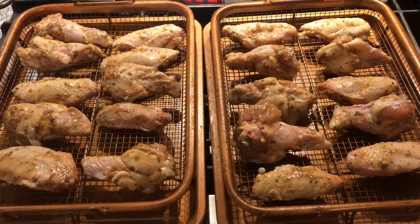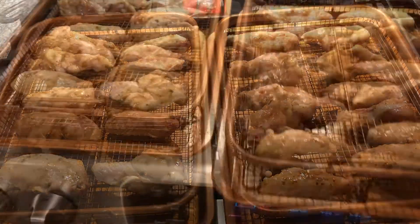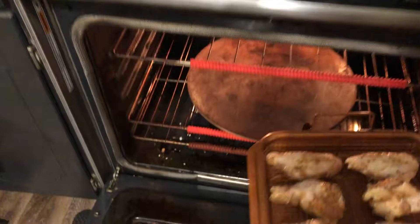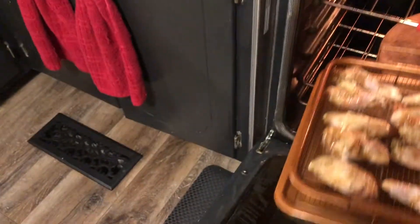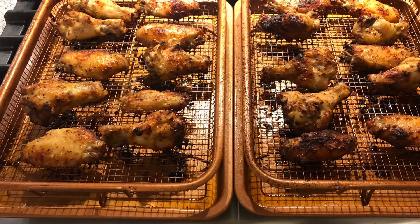Now I'm going to place it on wire racks, evenly spaced out. Then I'm going to place it into a preheated 350-degree oven and bake for 20 minutes, pull it and flip it. After the second round, I'm going to put it on broil to finish browning it and crisping up that skin.